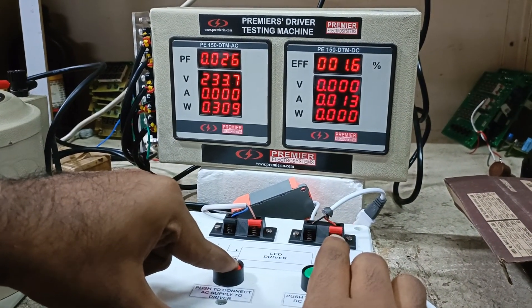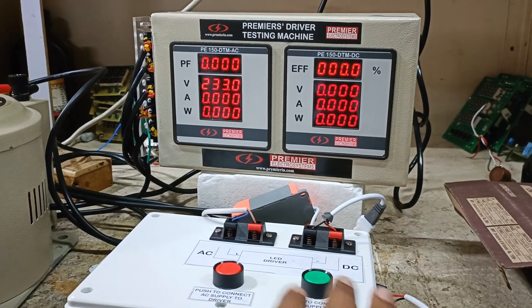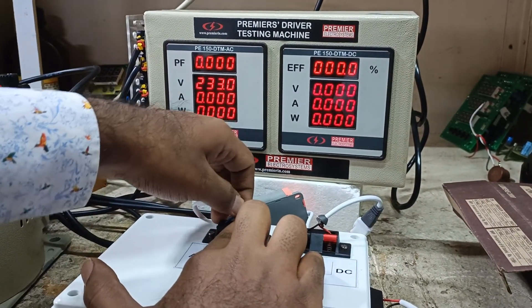When you release it, everything discharges and goes back to 0, and it is safe to test the next unit after this.